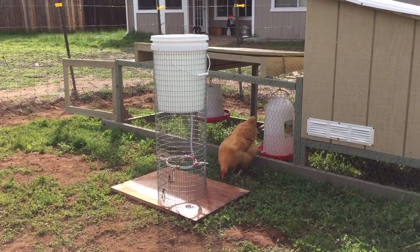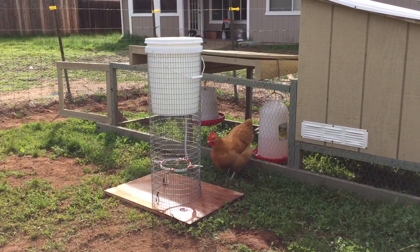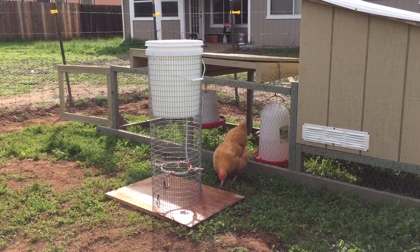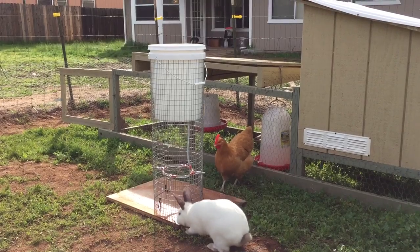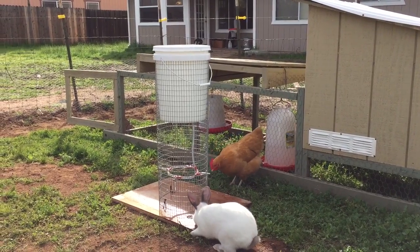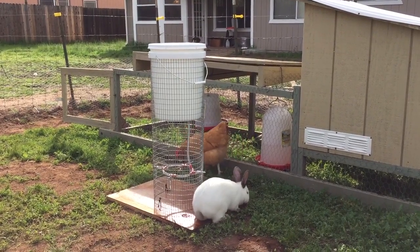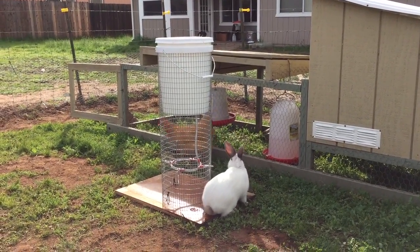Since there was a question on the rabbits and colonies group that I just joined about a watering system for colony rabbits — and I'm no expert, I'm just starting — I'm actually making the transition to a colony right now from a hutch system.